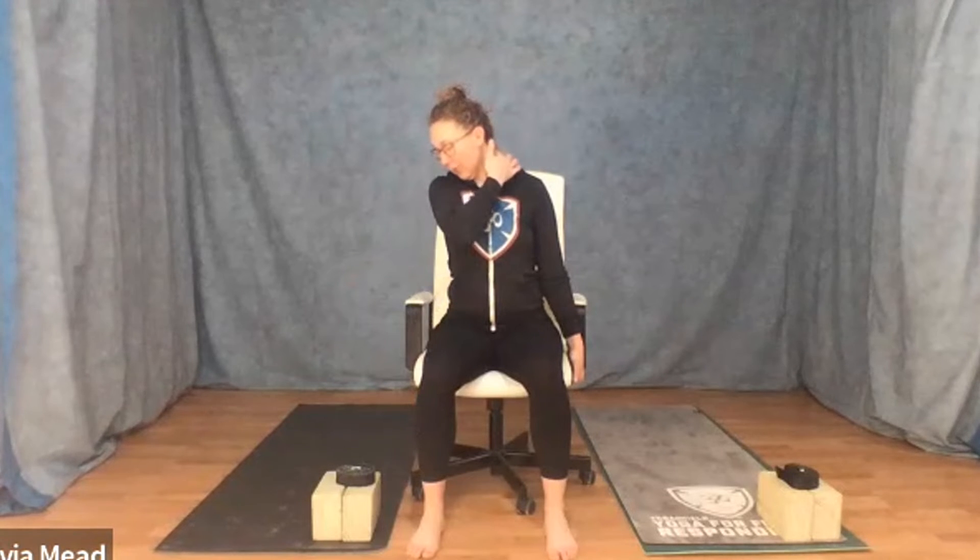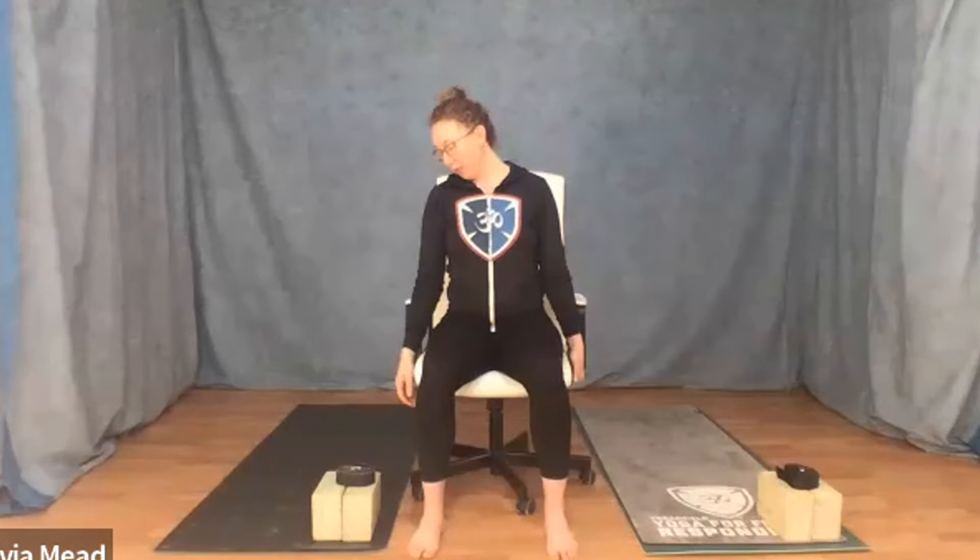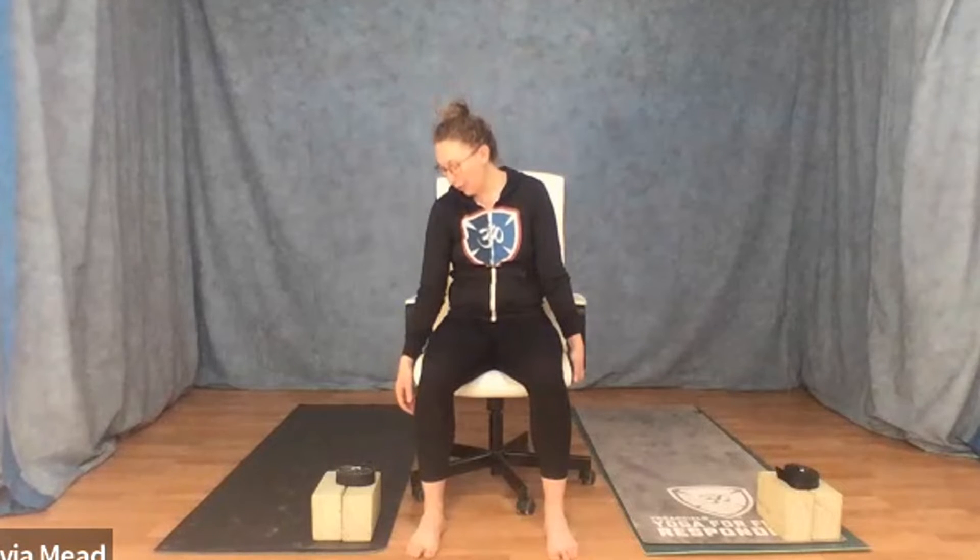Let's turn the chin to the right shoulder, so we're getting more of the back of the neck as well as the side of the neck. The deeper and slower and more purposeful you breathe, the more effective you will be at processing stress hormones out of these tissues. Check the alignment of your spine — make sure you're not rounding or slumping. This is also going to strengthen the muscles around the spine to train yourself to stay in proper alignment.